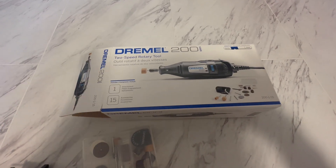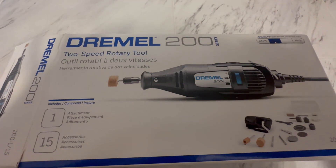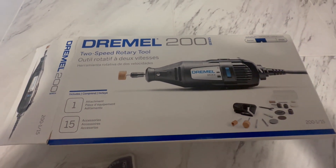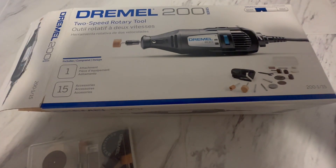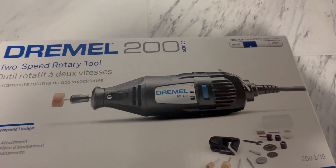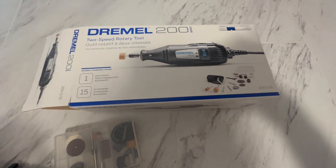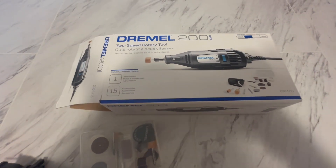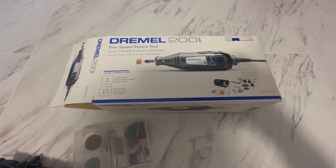I want to share with you the Dremel rotary tool — this is the 200 series. I don't know the difference between the series, but I feel like it's the most basic kind. If you're a beginner and you're just starting out, this will be more than enough for you. What is a rotary tool? I didn't know until I got it and realized I need this.